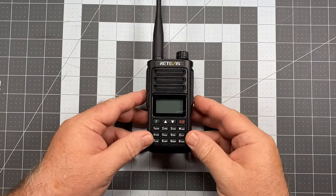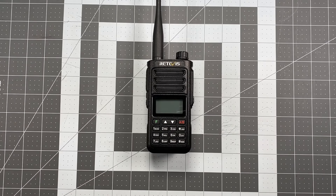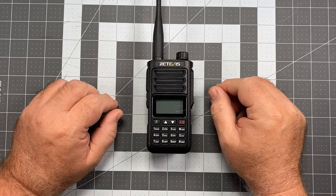The engineers at Retevis do a pretty good job at what they're doing, but their marketing department — oh my goodness, what a bunch of dingbats. But that's that. So let's go ahead and get to the review. What do we have here?